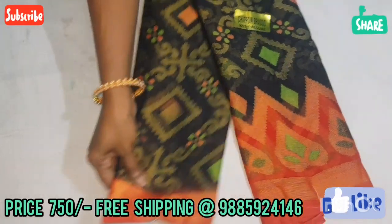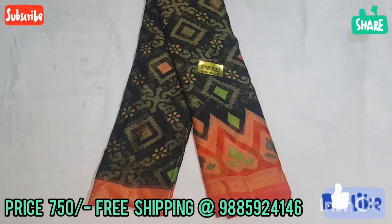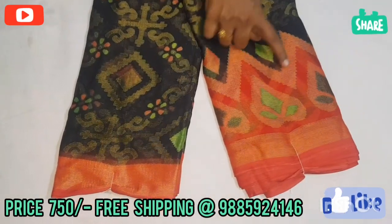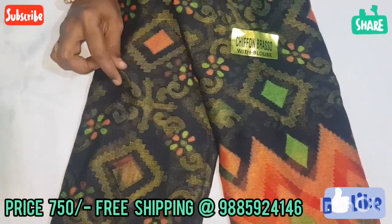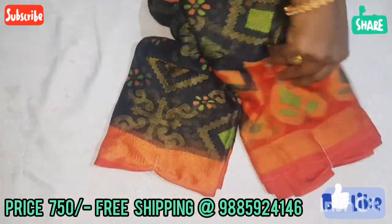The next color combination is black and red. The border is red color. This is a temple design, and in black the jerry weaving.